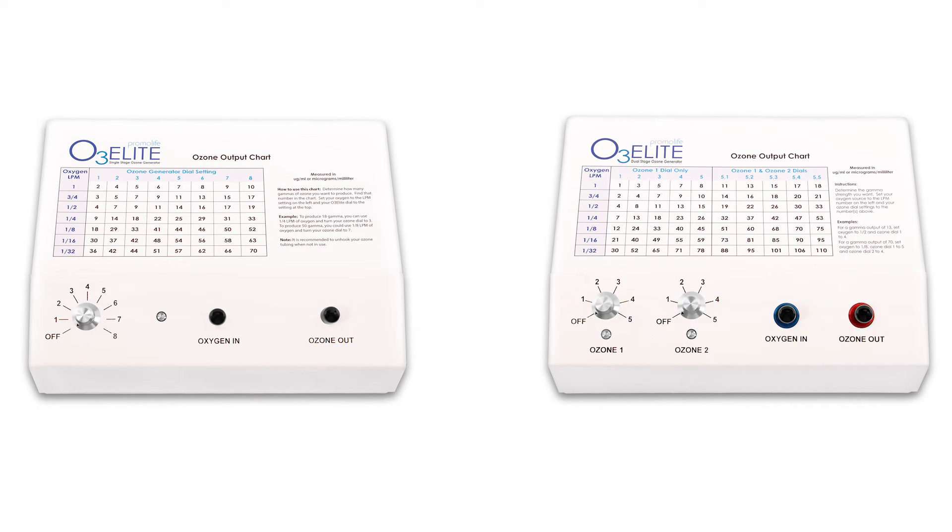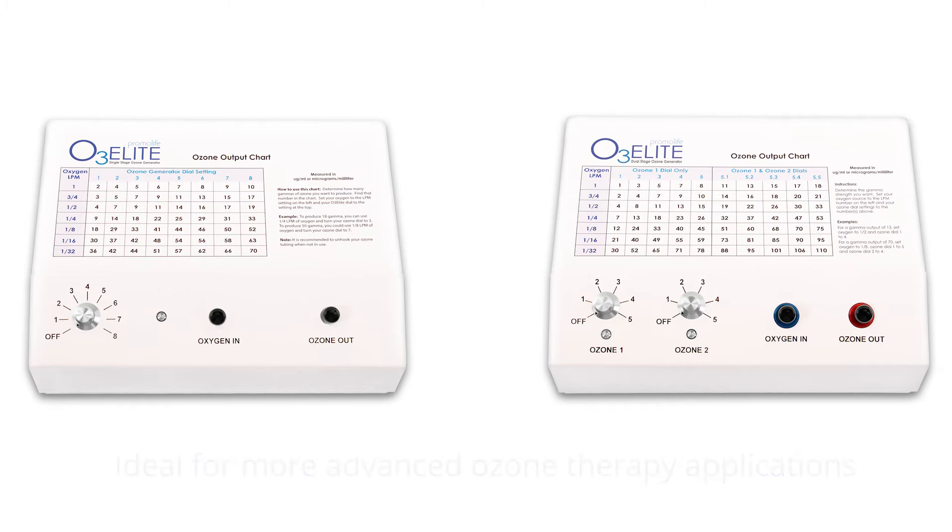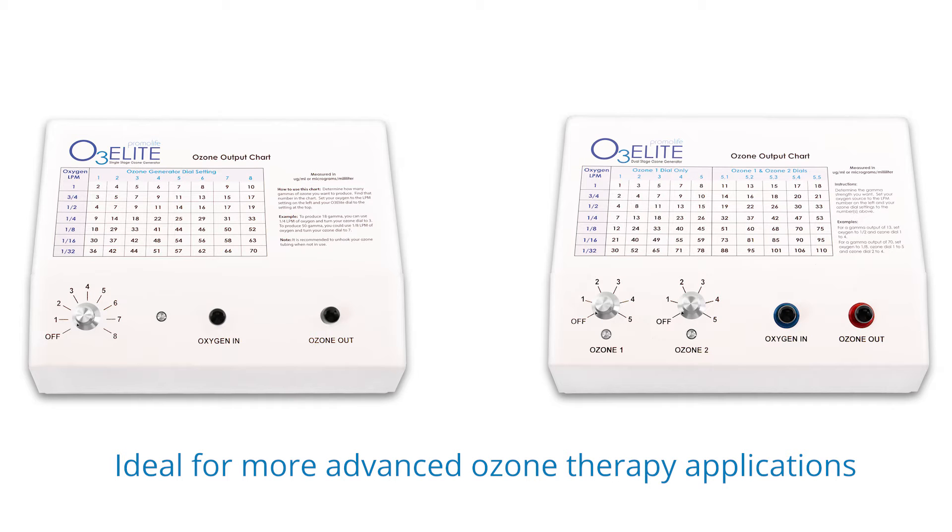For both these generators, the ozone output can be adjusted by turning the dial on the generator and by adjusting the oxygen flow from your choice of an oxygen source. This makes the generators ideal for more advanced ozone therapy applications.